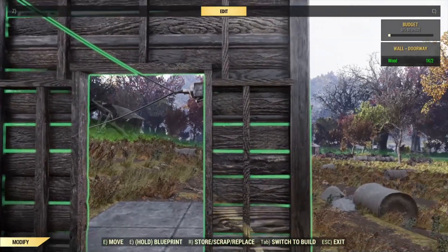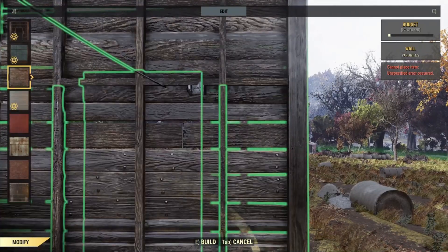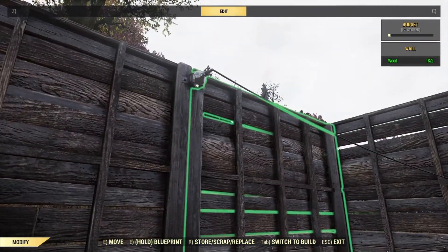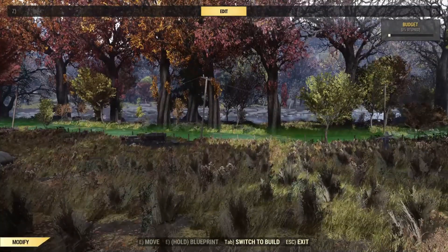But now we're going to want to hide this a little. So we're going back to replace it, back to a wall. And that's it. Have a wonderful day in the wasteland.